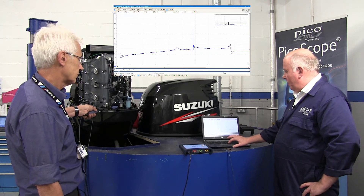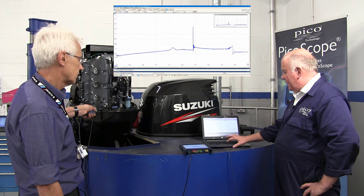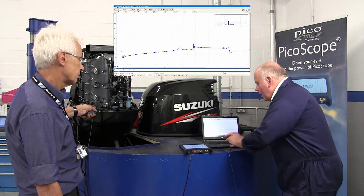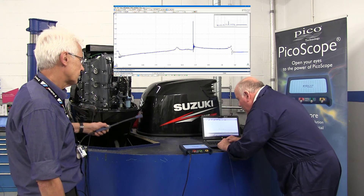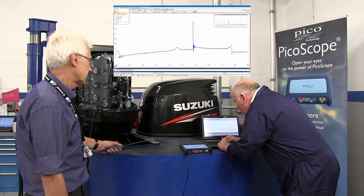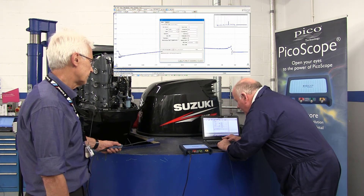We stop the software by hitting either the space bar or the button at the bottom, and then we save the information on the screen using File, Save.